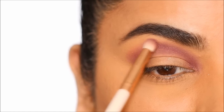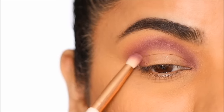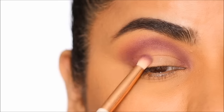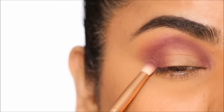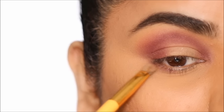I'm going to do the same in the outer corner — first picking up the deeper shade Love Bite, placing it in the very outer corner and shading it towards the center of the lid. Then using the lighter eyeshadow Spanked I'm going to further blend this out to diffuse it towards the center of the lid.